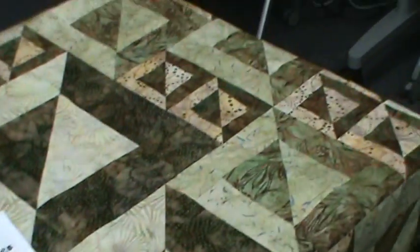To choose your fabrics for this quilt, you need three lights, three darks, and two borders. It is really, really simple.